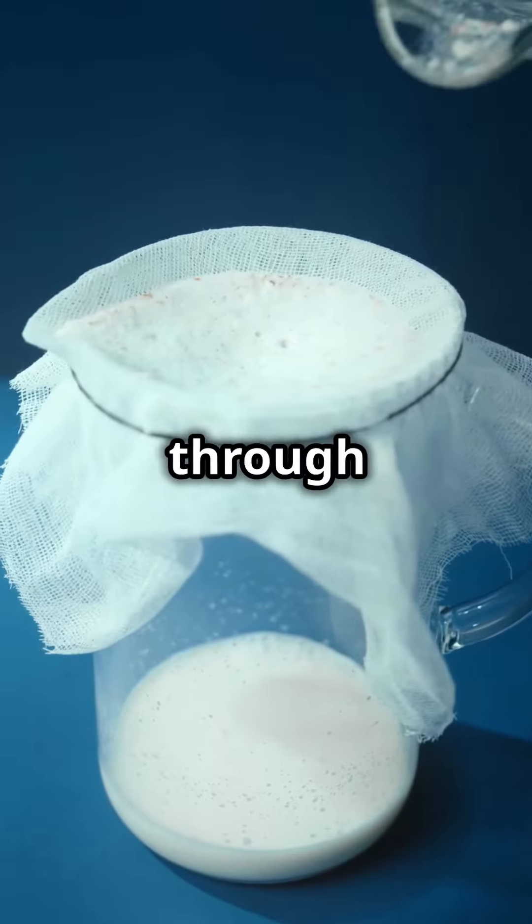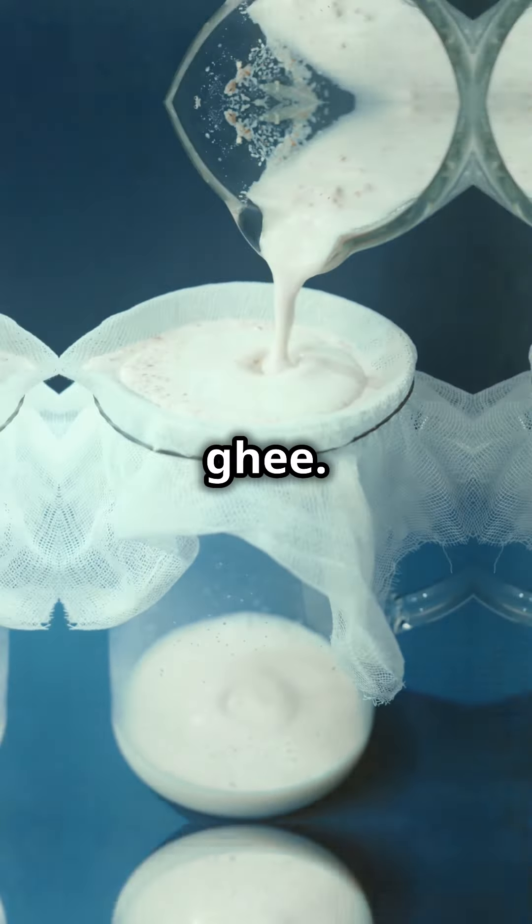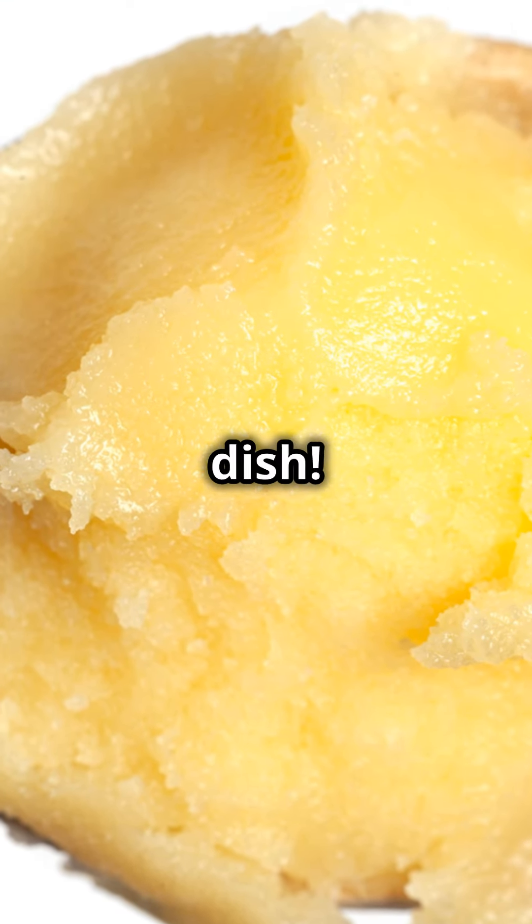Strain this liquid through a clean cotton cloth, discard the milky solids, and what you have is pure Ayurvedic ghee. Store it, savor it, and enjoy the health benefits it brings to every dish.